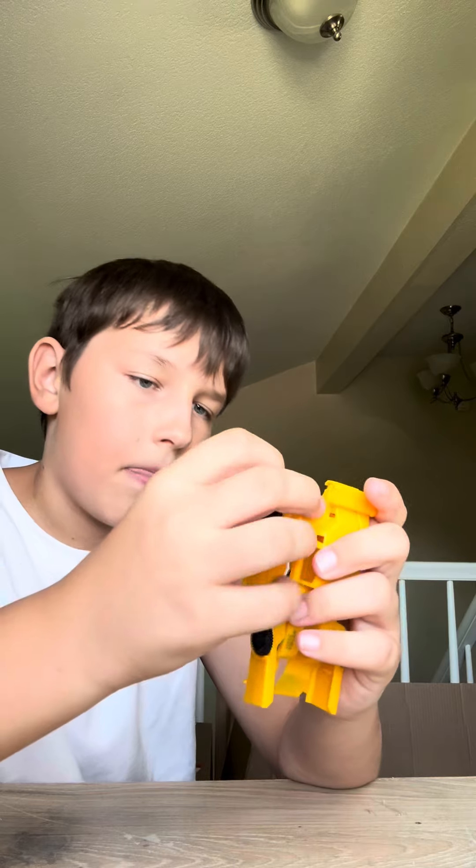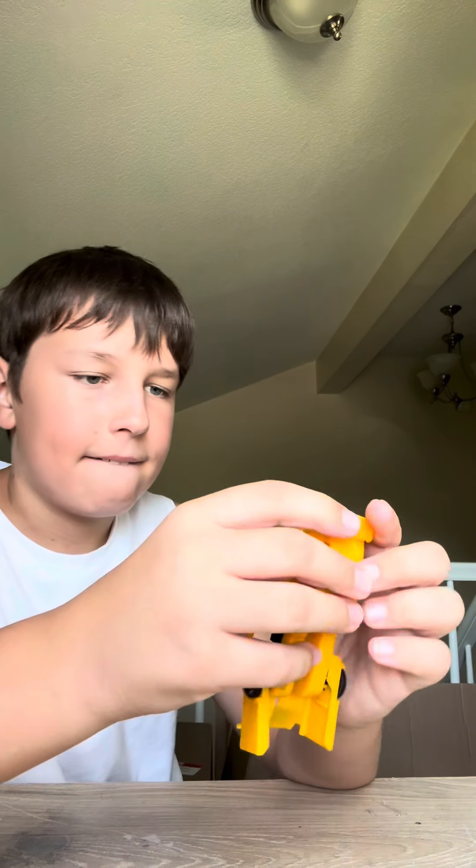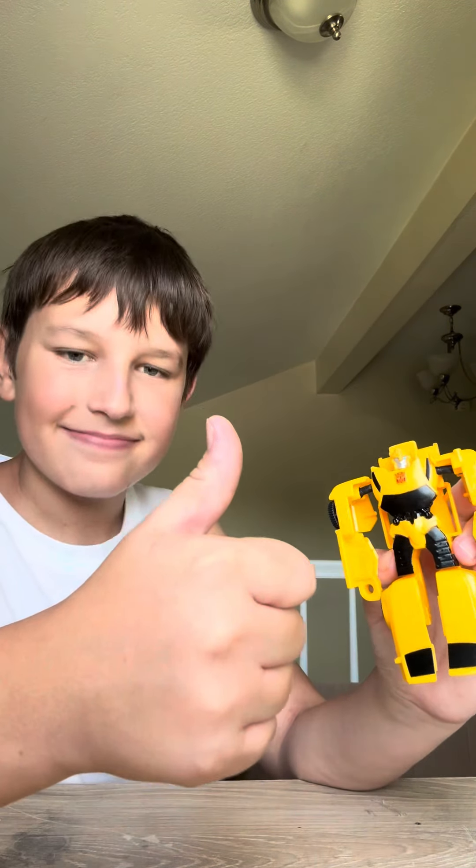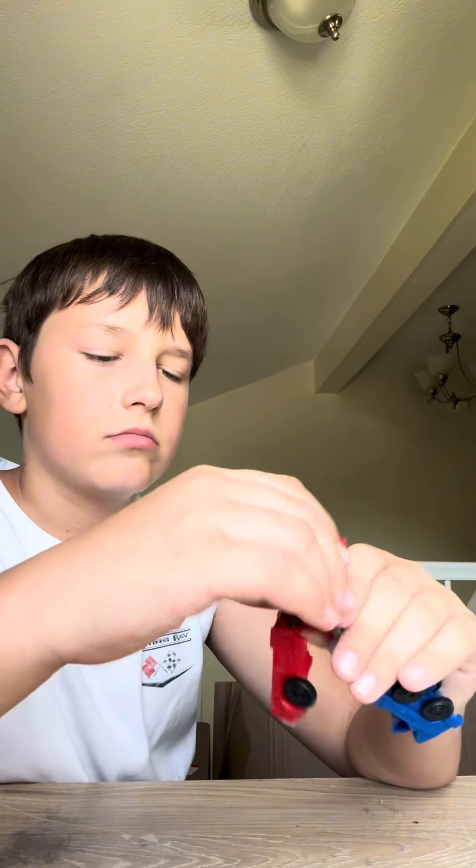Luckily it's a ball joint and I just clicked it right back in. I was trying hard not to break him, but I rate this a 10 out of 10. Next is Optimus Prime.